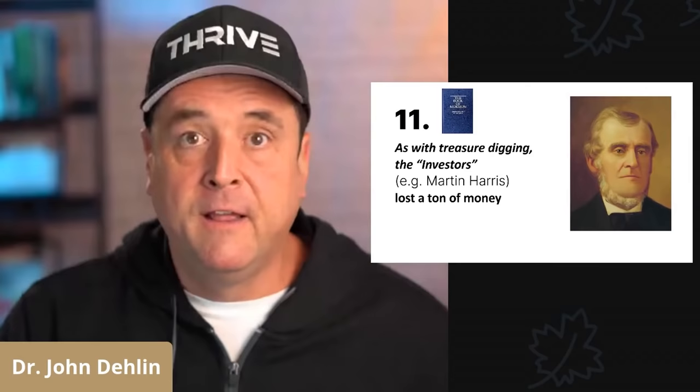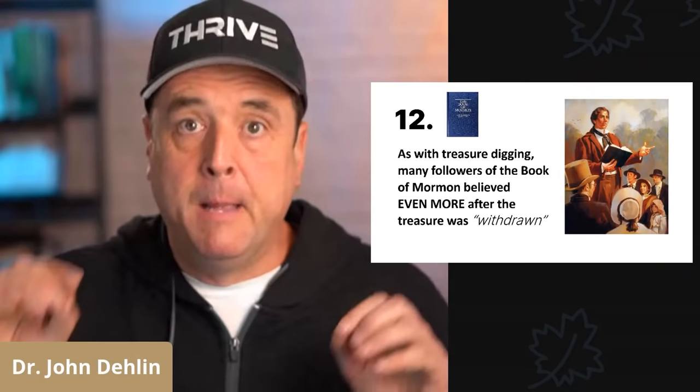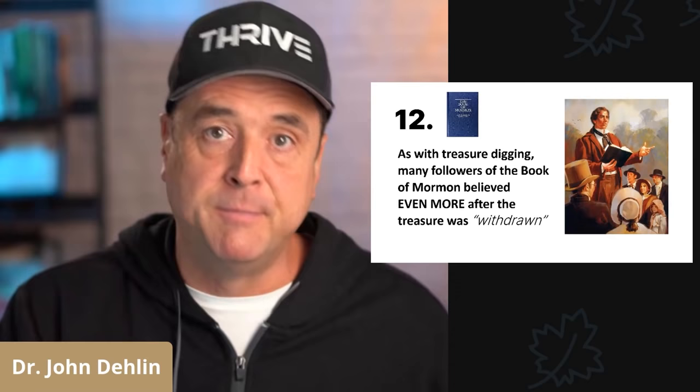Number eleven: as with treasure digging, the investor in the Book of Mormon — specifically Martin Harris — lost a ton of money. Number twelve: as with treasure digging, many of the followers of Joseph Smith and the Book of Mormon believed that Joseph Smith had seen golden plates long after the angel, or the spirit, had withdrawn the slippery treasure, or the golden plates, from Joseph Smith's possession. People believed more in the golden plates after the angel miraculously took them away. That's where he learned it — from the treasure digging.